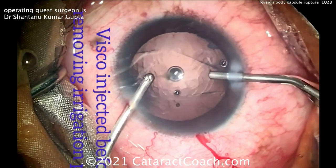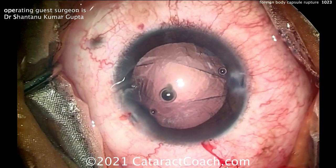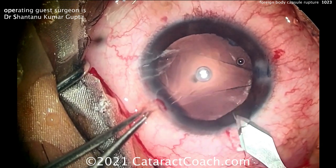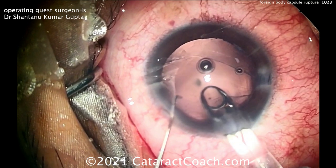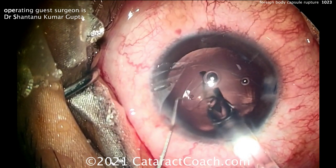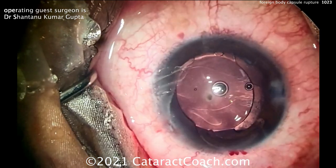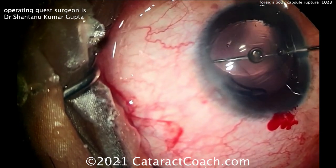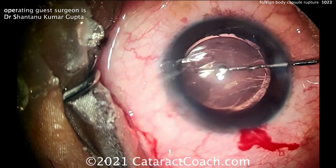The viscoelastic is going in, filling up the capsular bag, and then the IOL will be inserted. Remember, there's no main incision yet, so you have to make the main incision just wide enough to put the IOL in. Here comes the IOL — deliver that into the capsular bag. It looks like a single-piece acrylic lens. Looks pretty good, and once that's centered up, we'll focus our attention on addressing the corneal foreign body.